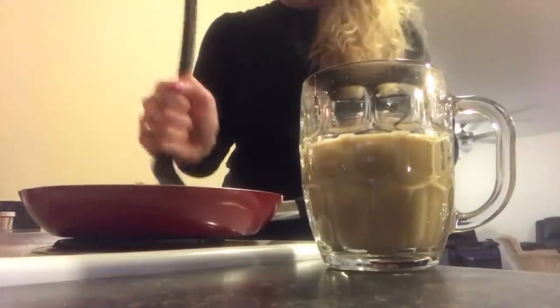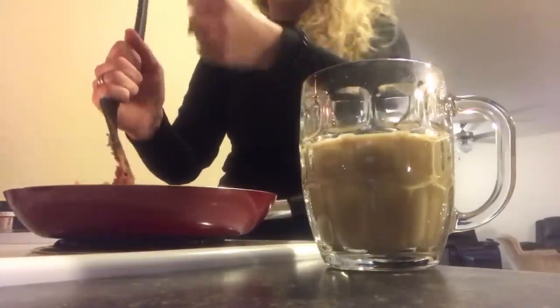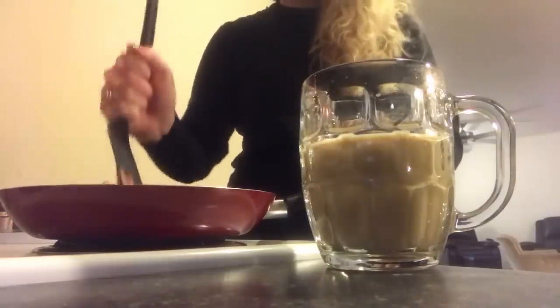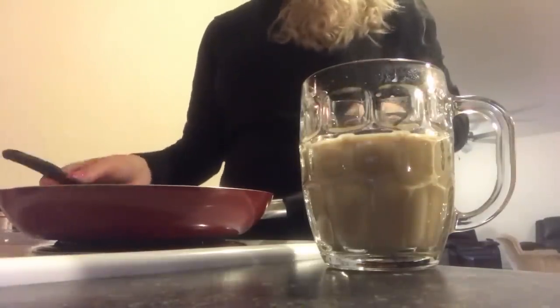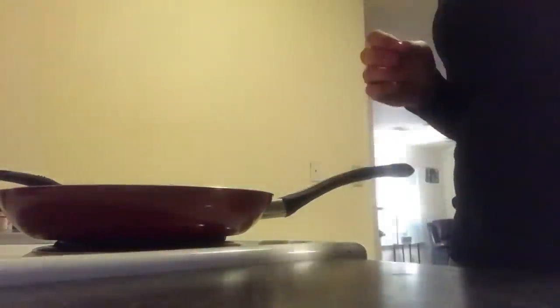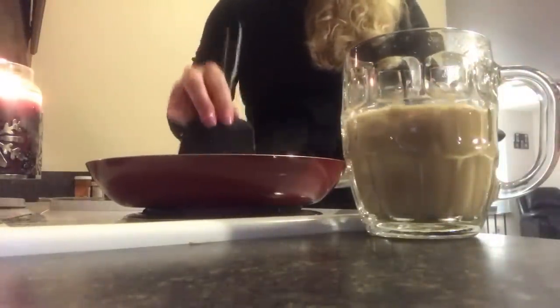I want to get one of those hamburger chopper things - I think Amy or Beth Graves had one. I want one because I just have this old spatula. We're going to sit here and let this stuff fry up. After I got the right stove on, that is. I just get the regular sausage - I don't get the hot kind.